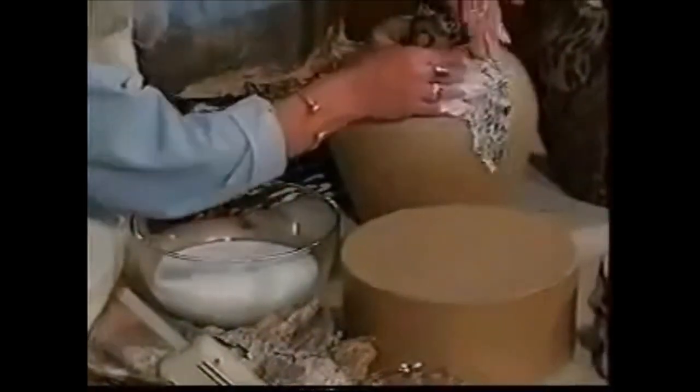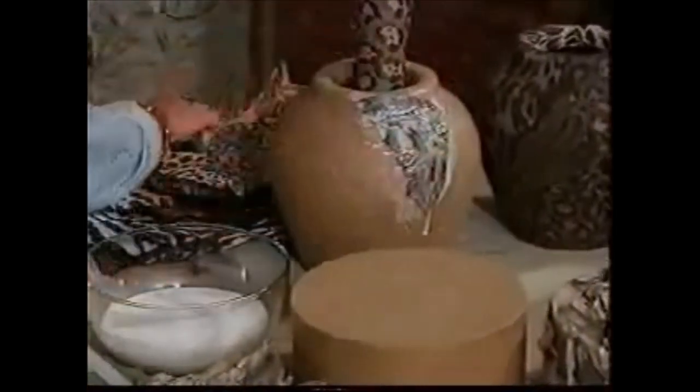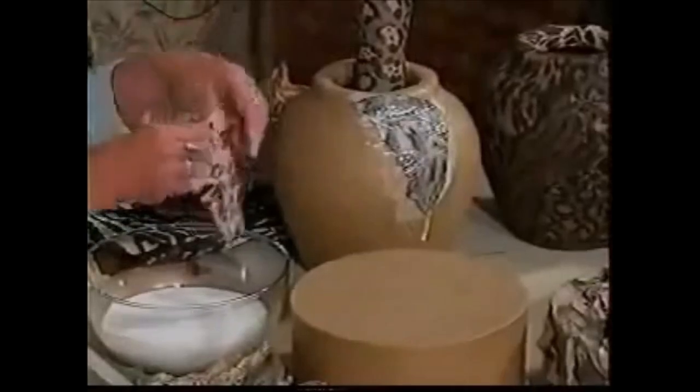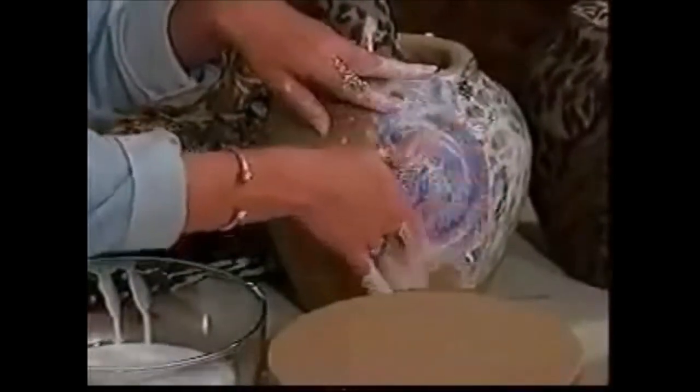Just wring it out a little bit. You want to wring it out a little bit, but if you get extra it doesn't matter — just start sticking it on. Same thing, just put this on and work it in. You always want to tear this; you don't want to cut paper. You're going to get those flat edges, unless that's the effect you want.